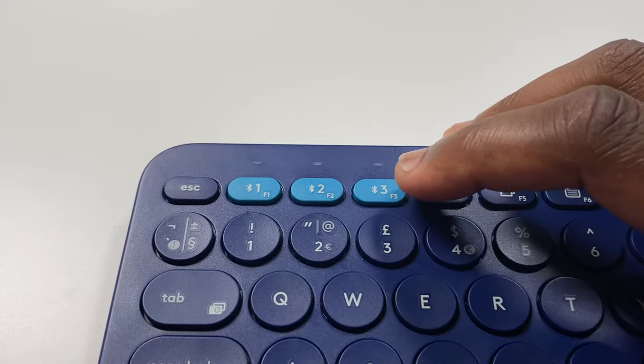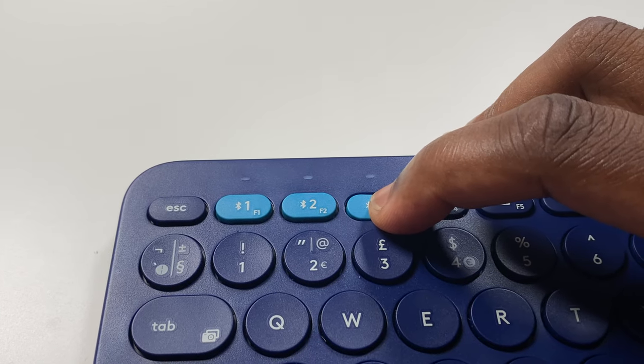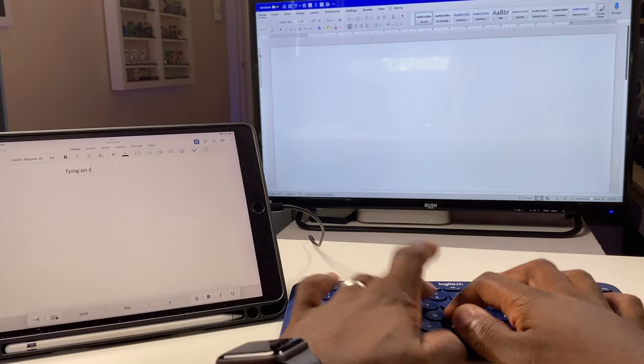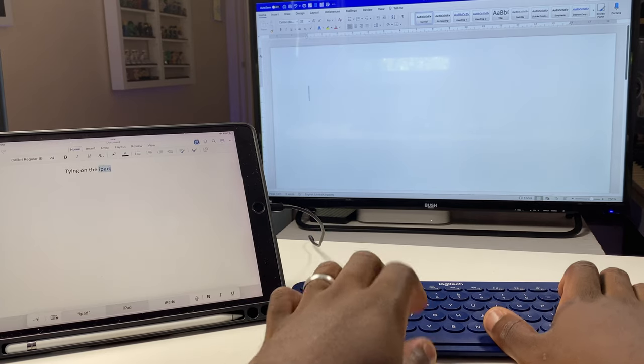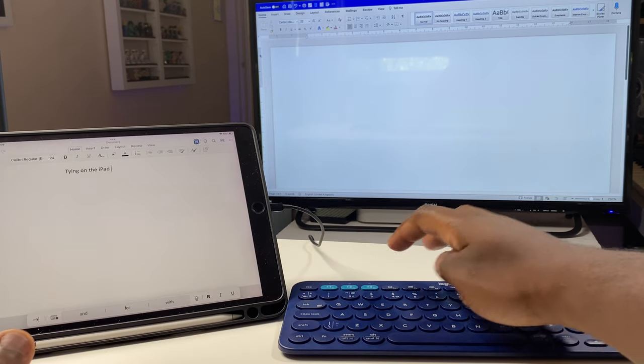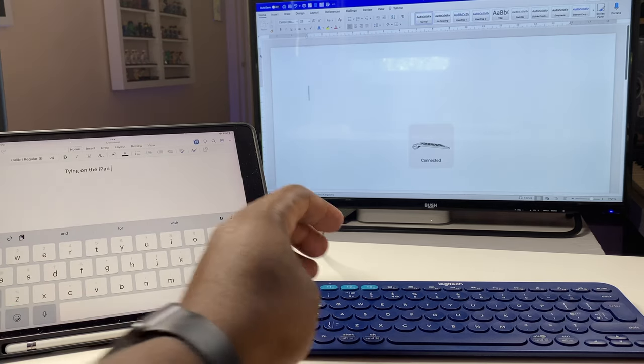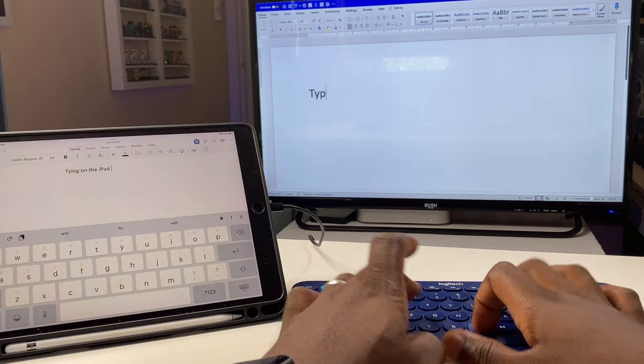I use this keyboard on my Mac Mini, iPad and PlayStation 4. Multi-device support connects to your smartphone, computer, laptop, tablet, TV or your console within a 10 metre radius, by simply initially pairing by holding down the one, two or three Bluetooth keys on the keyboard and connecting to it like you would with any other Bluetooth compatible device. Find a list of available devices, press pair and you're all done. Once connected, all you will need to do in the future is press the appropriate Bluetooth key and connection is confirmed by the light above the key selection.